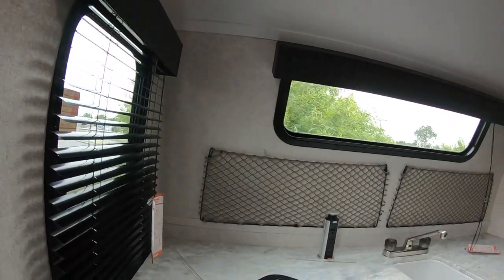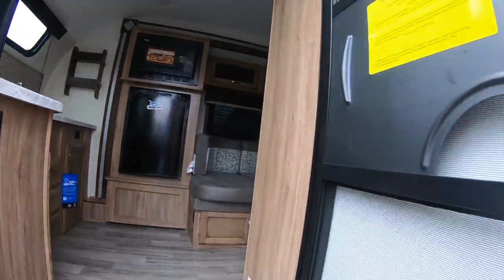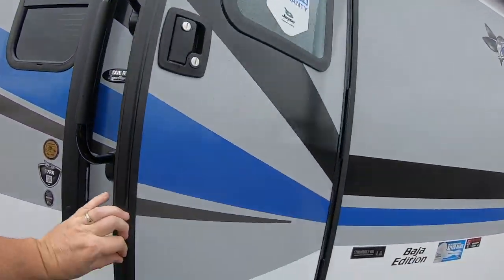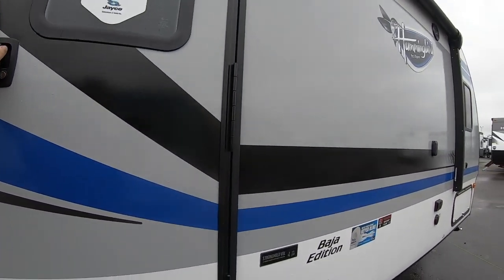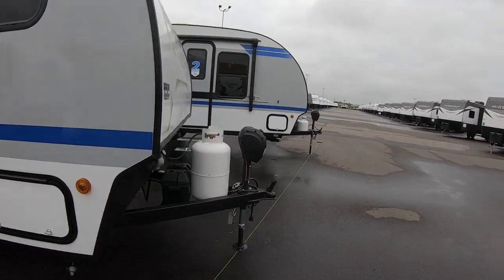It's the Jayco Hummingbird 17RK. I'll give you one more look at the outside — this wouldn't take anything at all; a little small truck could pull this.